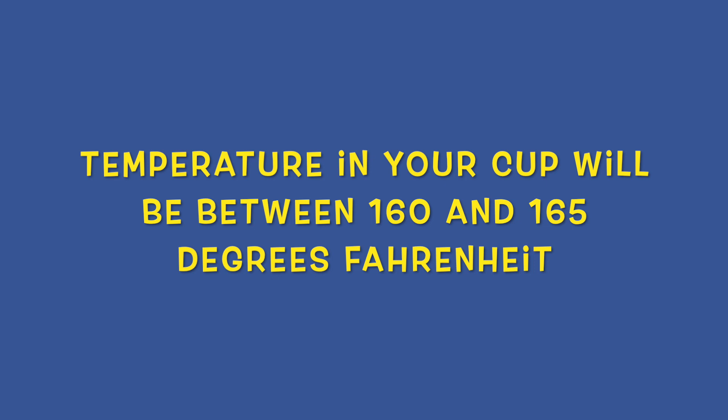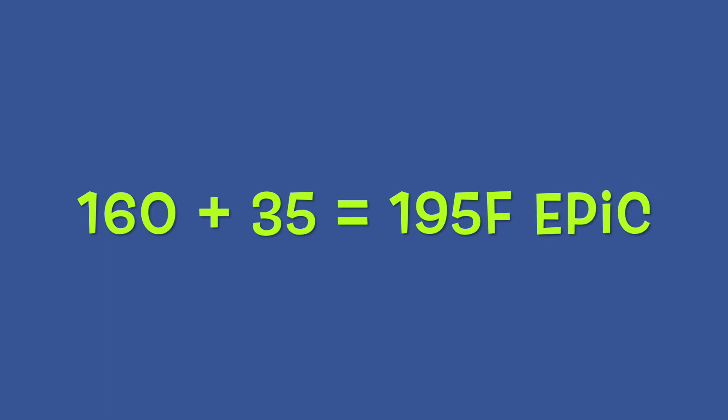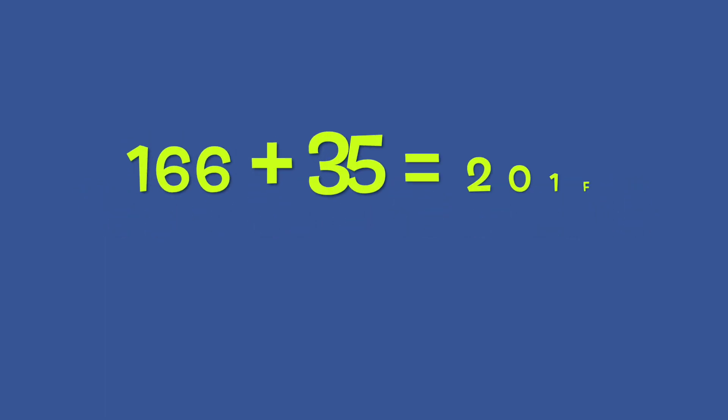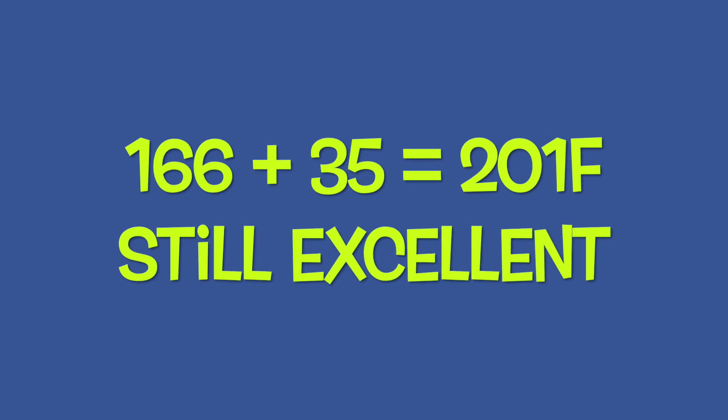We did our research — basically looking it up online — and found that the ideal espresso temp in your cup is 160 to 165°F. That means the extraction temperature is 195 to 205°F. Simple math: add 35 to 40 degrees and you can figure out what the brew temperature is from your in-cup reading.